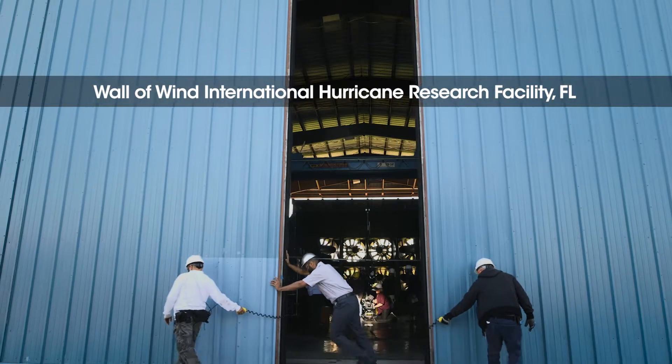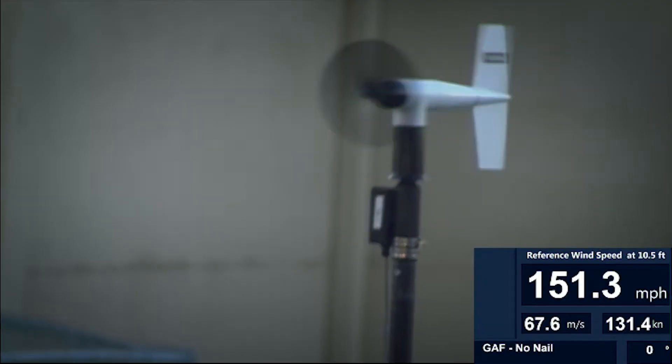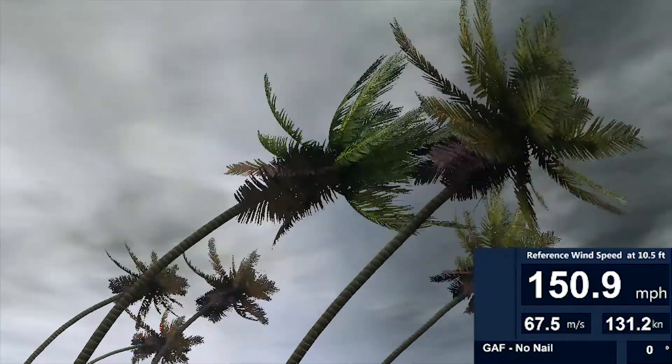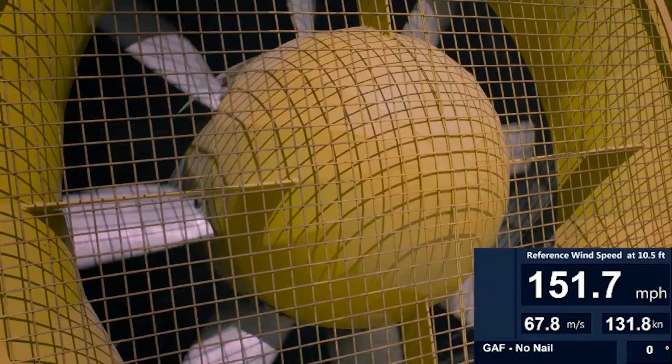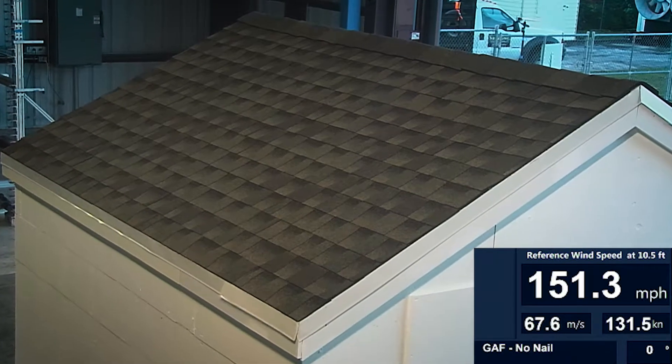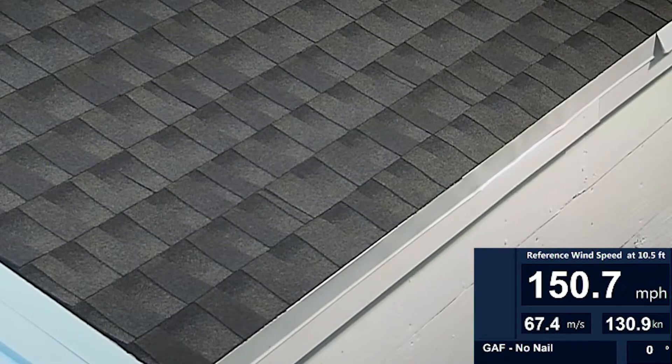Now let's see what happens when we blast this roof with hurricane force winds. 153 mile per hour Category 4, nearly Category 5 hurricane force winds — and our GAF shingles with DuraGrip sealant are holding on even without nails or pretty nailing strips.